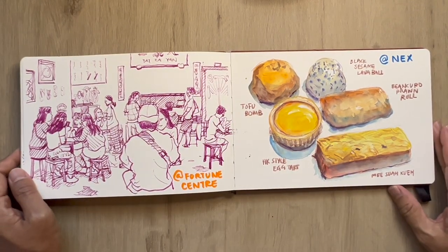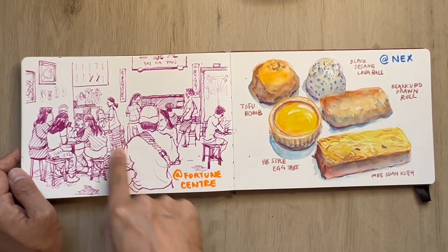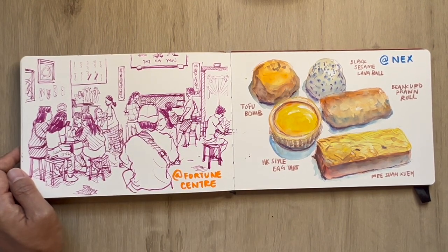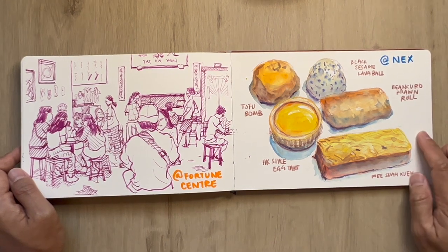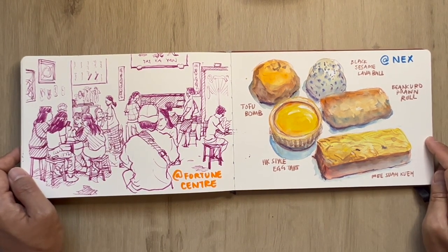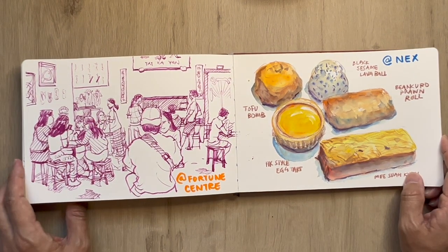This is over at Fortune Center — a traditional local dessert place, always love to go there. I was there early and while waiting for the kitchen to set up I was making this sketch. Having some dim sum at Chun Sui Express — it's an express outlet and the original shop is in Jalan Besar, very good stuff.